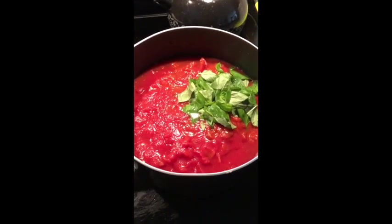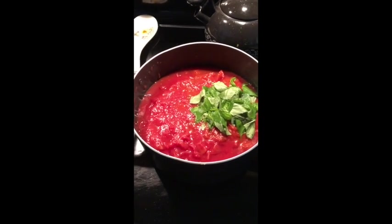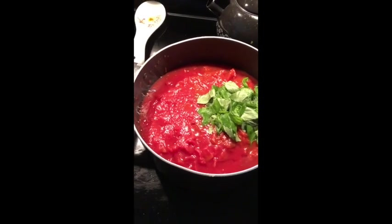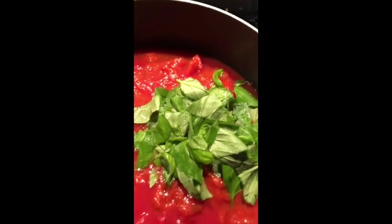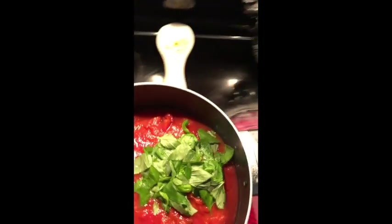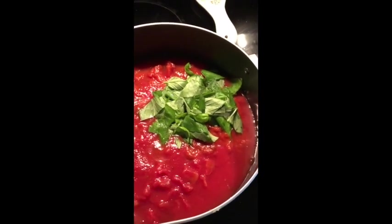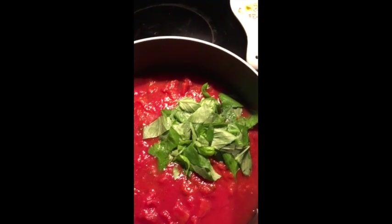Hey, Chef Brucey B here. We're doing a spaghetti sauce — we want to teach you exactly what you need to do to get started. We've got one big can of diced tomatoes, some fresh basil picked from the garden, and some tomato sauce from Walmart or your favorite grocery store. We put all that together in the pot.